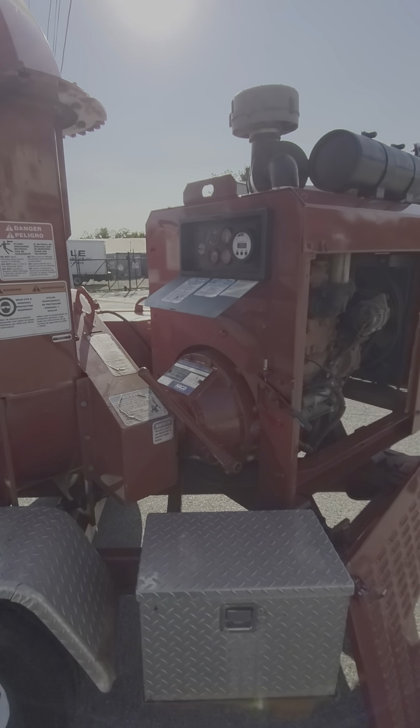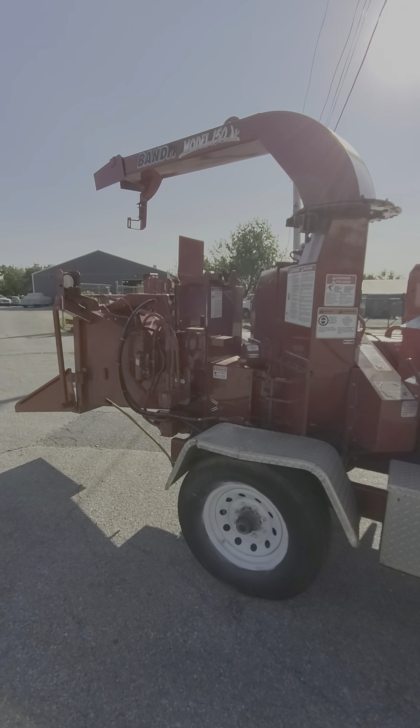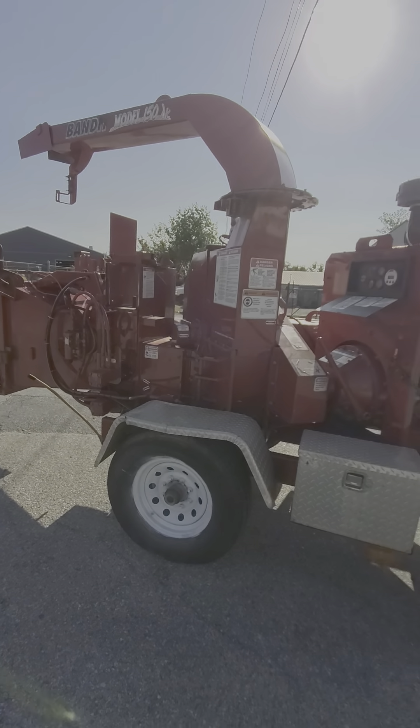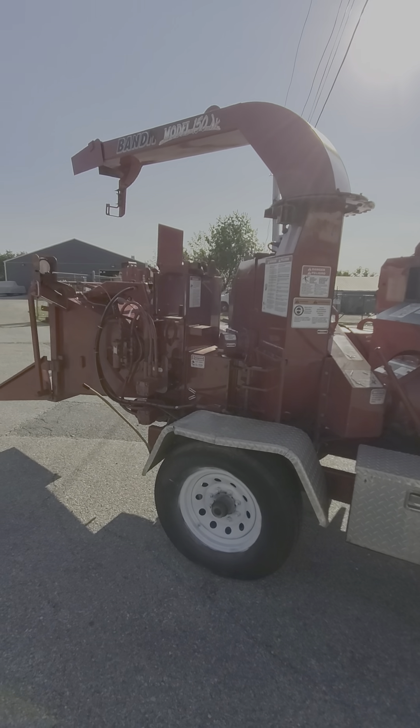In the second video I'll show you how to operate the unit. If you have any questions feel free to reach out to me. Again my name is Matt, I'm with ECC Machinery. We focus on forestry equipment, wood chippers, stump grinders, bobcats — you name it.